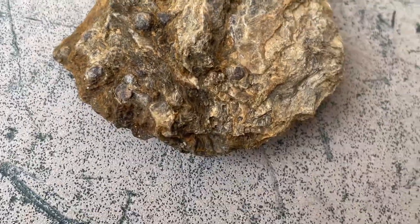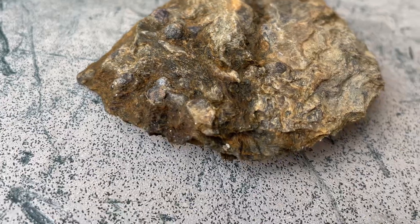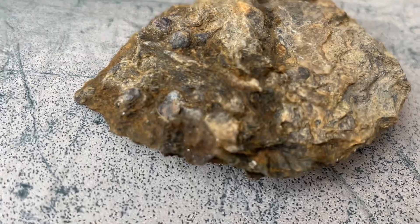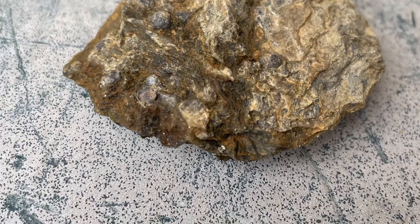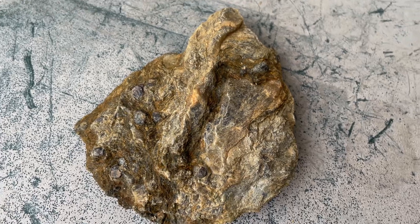I'm pretty sure there's silica inside. I'm not sure if I should cut this thing open and see what's in there — we'll just leave it as is and sell it as a specimen. What do you guys think? What should I do with this piece? Leave a comment in the comment section.